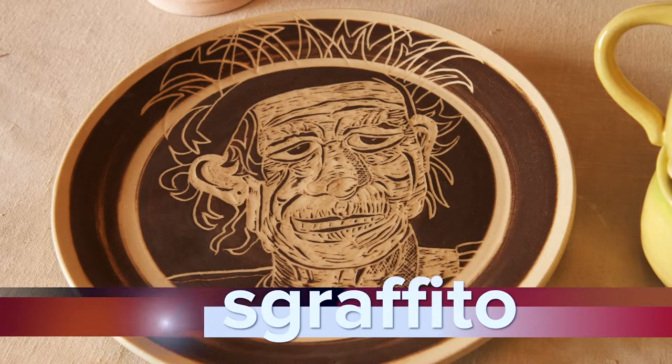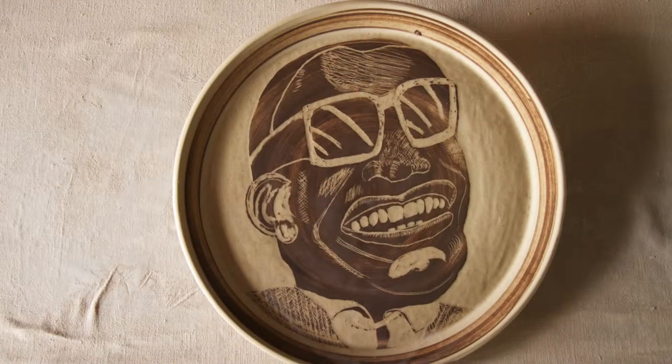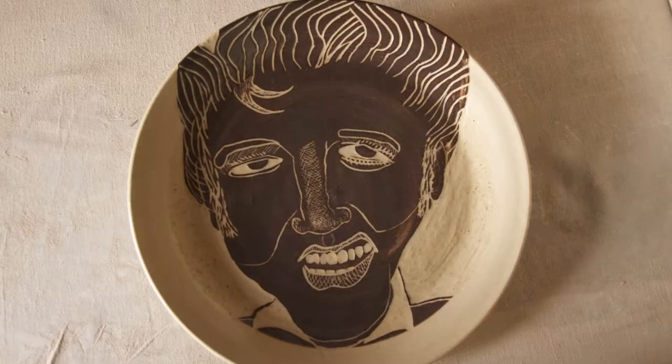I do the Sgraffito position plates that are in the back, and that is more unusual. I didn't have any formal art training, so I've just kind of picked up how to do it from books and from the internet and from some other artists.